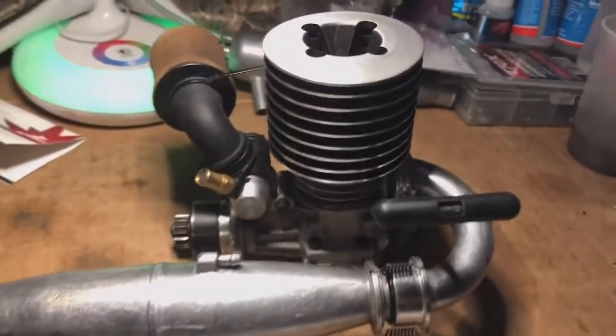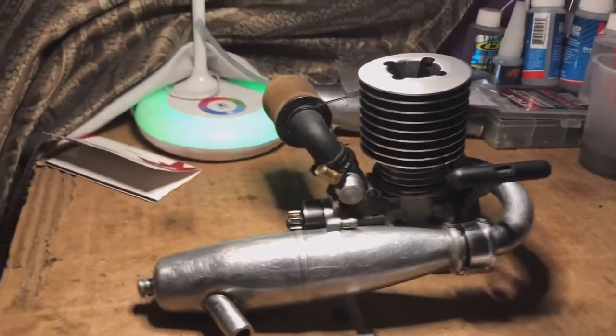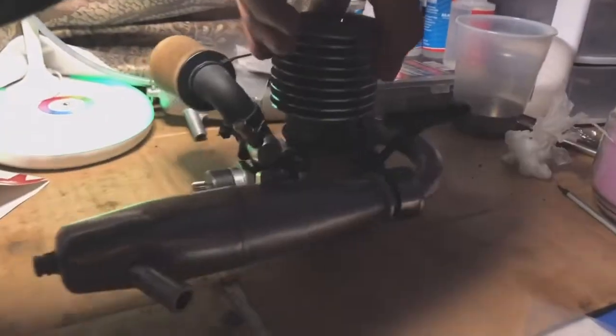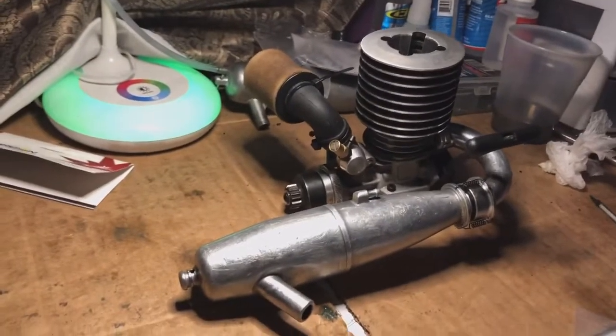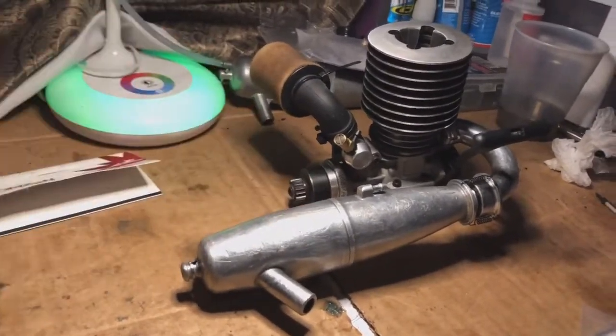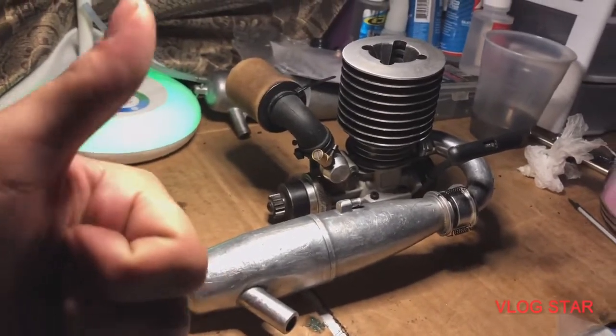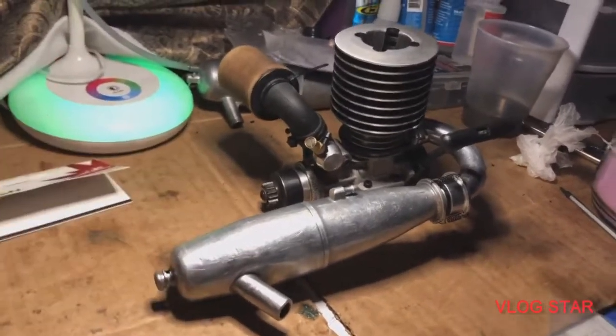We're all done installing our tuned pipe. As you guys can see, we got our seal in there, new springs, the rear spring is in, and we got a seal. So we should be good to go. Can't wait to put everything back together so we can take it to the track and see what this little thing can do. Hopefully you guys like this video — make sure you hit that like button and subscribe. We'll see you guys in the next one. Peace.